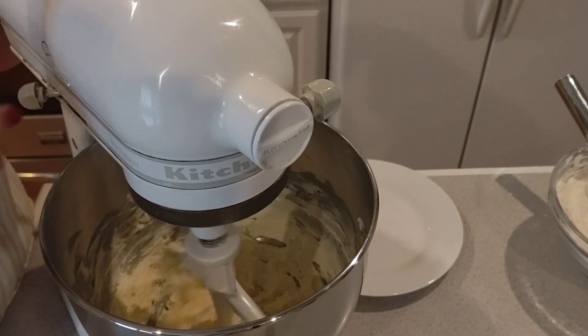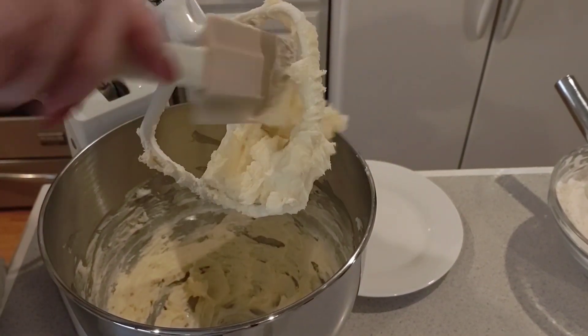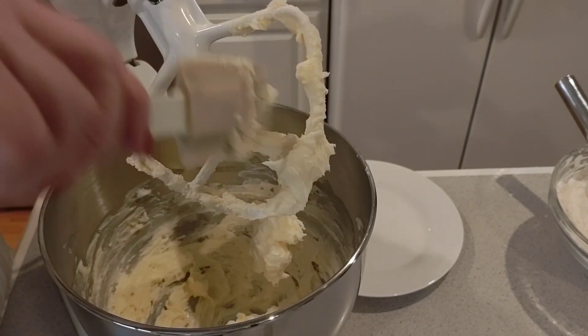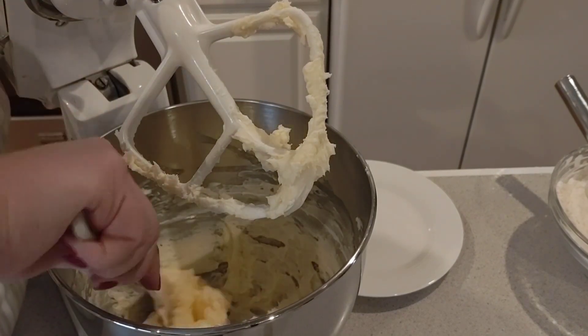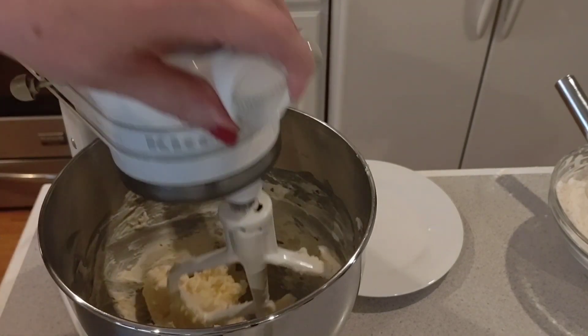I'm gonna go ahead and turn this off and scrape everything down again. It's still a little stiff for my liking, so we're gonna go ahead and keep going with this for a minute. This may take a couple of minutes — it's probably not as softened as I'd hoped it to be. I'll bring you back when it's all ready and show you what it looks like.